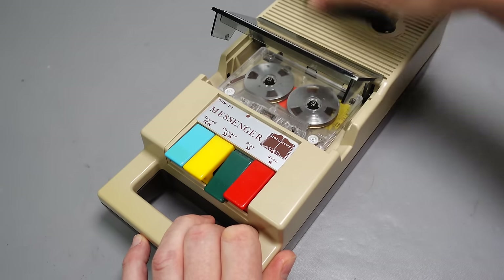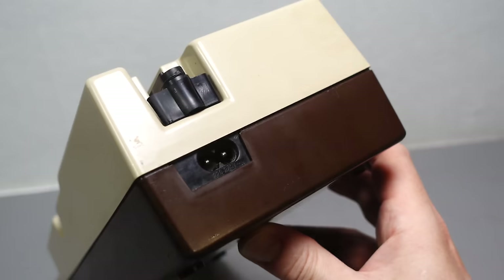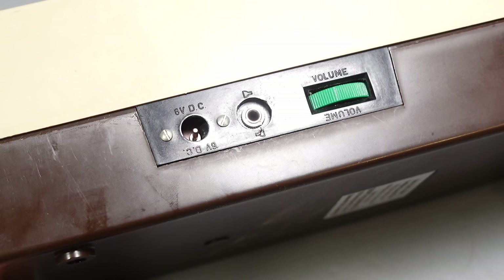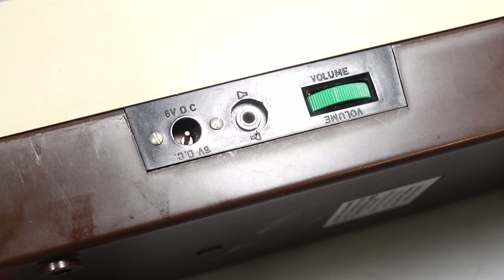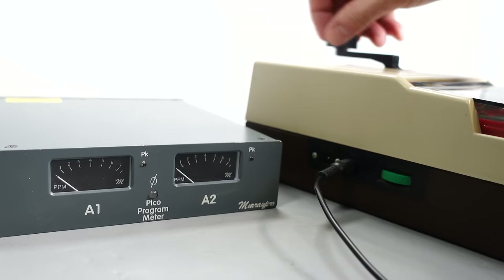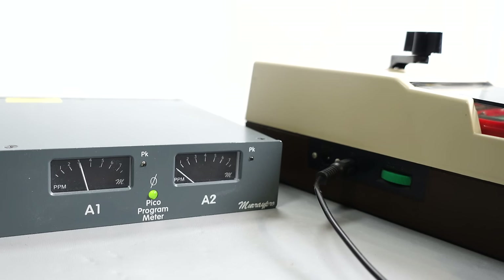The machine doesn't have to be hand-cranked — there is the option to plug in a regular power lead to run it from the mains. Alternatively, there's a DC socket into which an optional external battery pack could be attached. Alongside this is the connection for an external speaker or earphone, and a volume control. The tape machine plays back in mono only; both channels of audio are reproduced but combined when playing back through either the speaker or the external output.